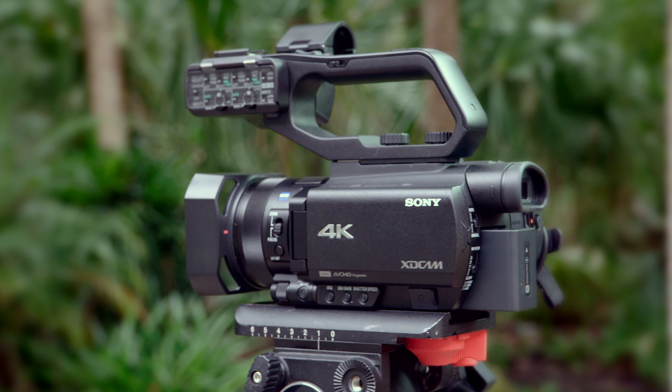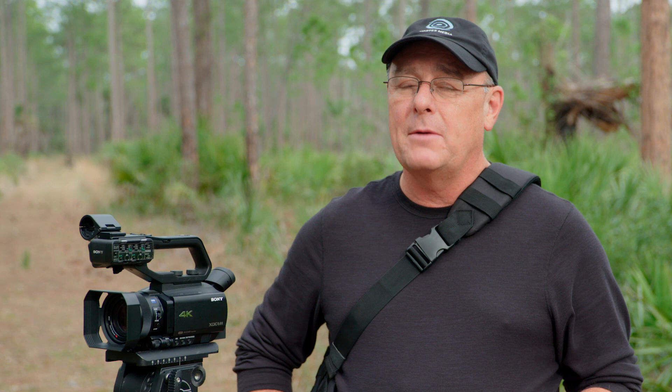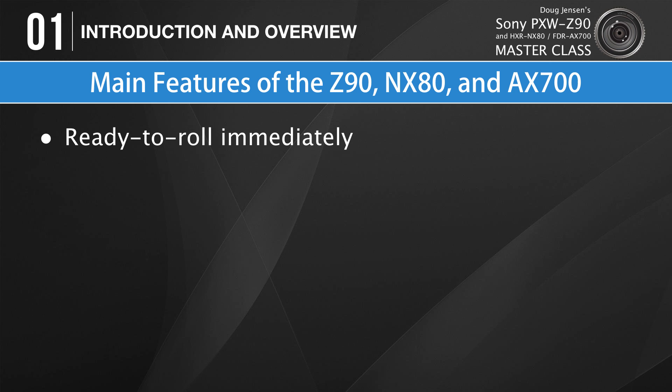There's no reason why all three cameras couldn't perform well in any of those environments, and once you've mastered one camera, you've pretty much mastered them all. This masterclass is not a promotional video to sell cameras. I'm not going to tell you which camera is right for you, compare cameras to other manufacturers, or explain in detail how the technology works — though we may peek under the hood a little when appropriate. The focus is always going to be on teaching you what you need to know to become an expert on the operation of your camera.